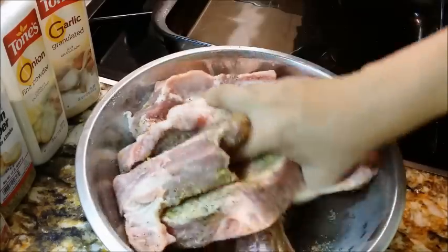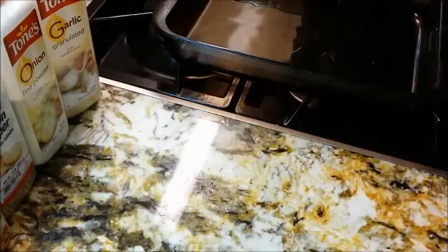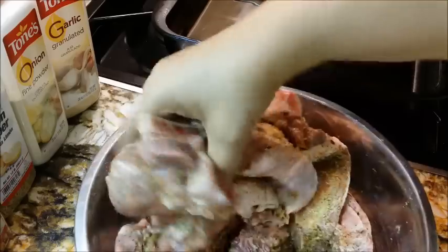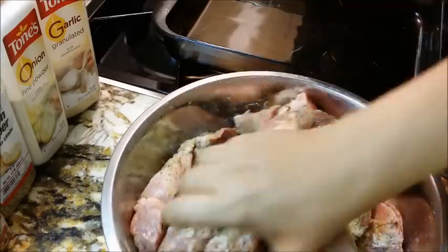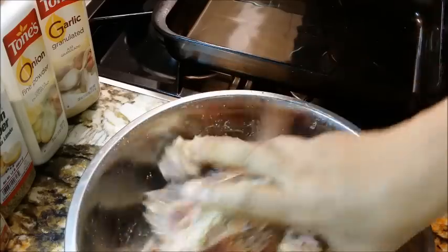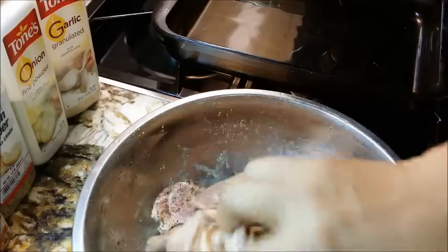I'm using my hands just to rub this in, to work all of these seasonings into the ribs, making sure every part gets covered. Back to the mixing and the rubbing — I'm just using my hands to get all this seasoning rubbed in, getting every part. During this process, if you think yours needs a little more seasoning, this is the time to do it.